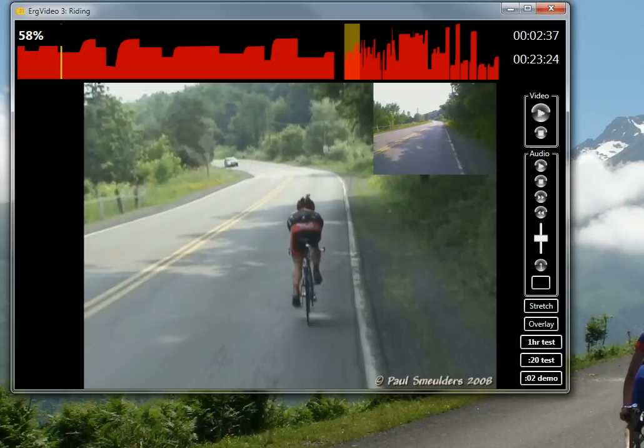Now you'll see new buttons appear below the audio player and the play button. You have a choice of a one-hour test, a 20-minute test, or a two-minute demo. I'm going to pick the 20-minute test. Click it and just wait patiently for that test to set up.